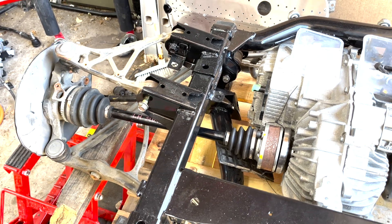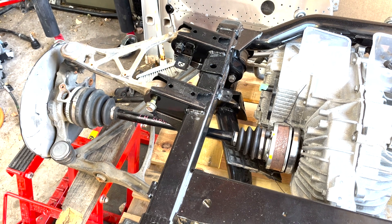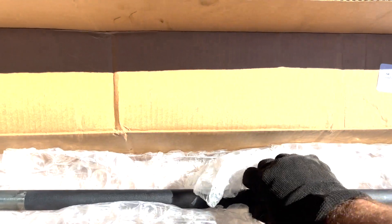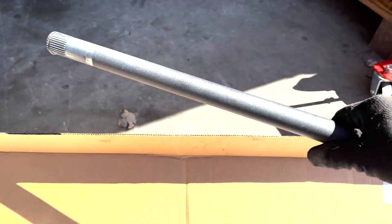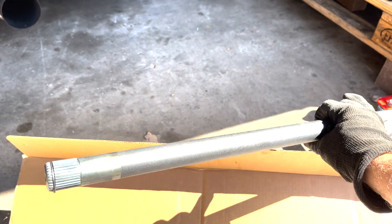To my surprise it actually fits quite well on the left hand side. The right hand side not so. And that's where this comes in — this is a longer driveshaft, also from DSS.